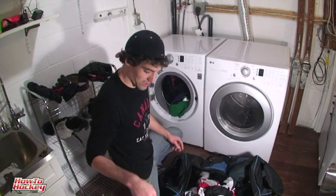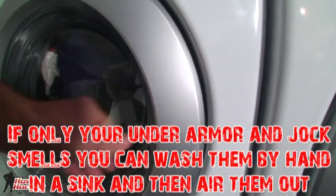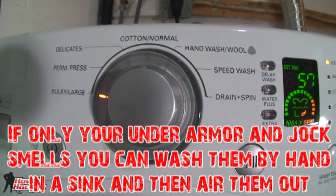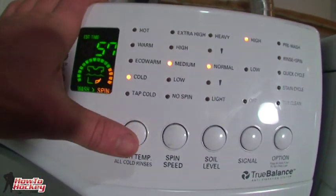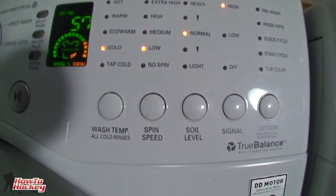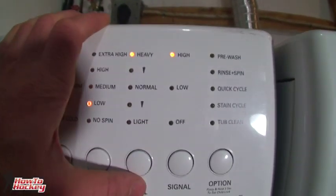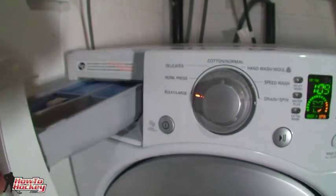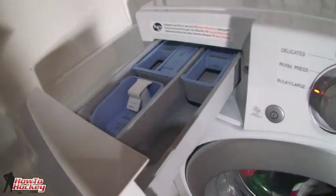I'm going to fill this thing up and then talk about the dryer. I have a bulky large setting. You can put it on delicates if you want, but I've always used a normal or extra heavy duty load with no problems. For water temperature, I usually put it on cold. For spin speed, I'll put that on low because it's a bit unbalanced — you don't want it spinning really quickly for the sake of your washing machine. Soil level, let's put that on heavy. Just put in regular laundry detergent, and you can add a little extra or some pre-wash as well.